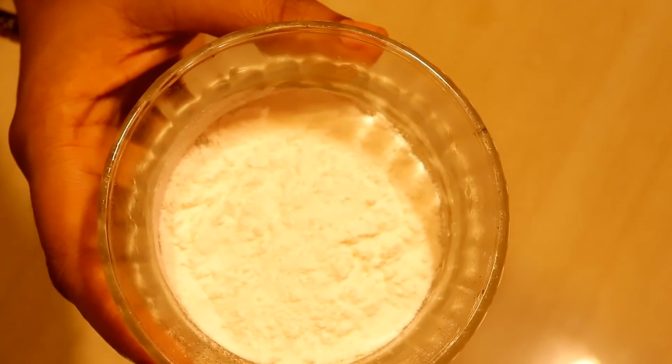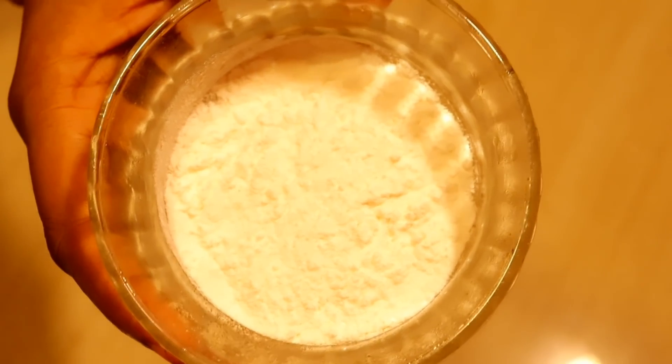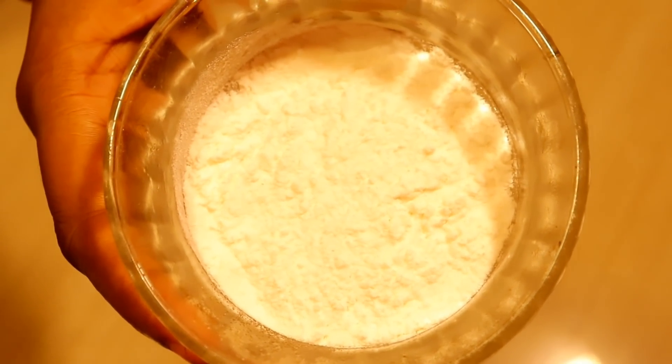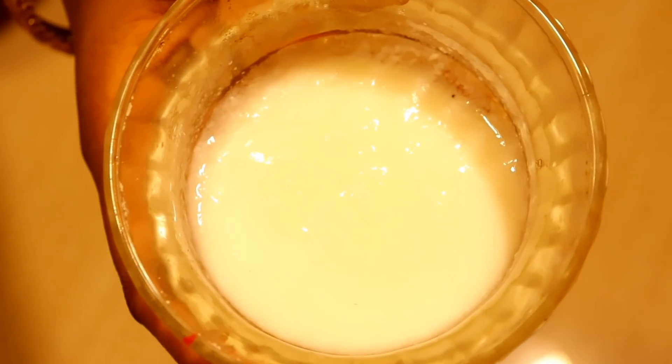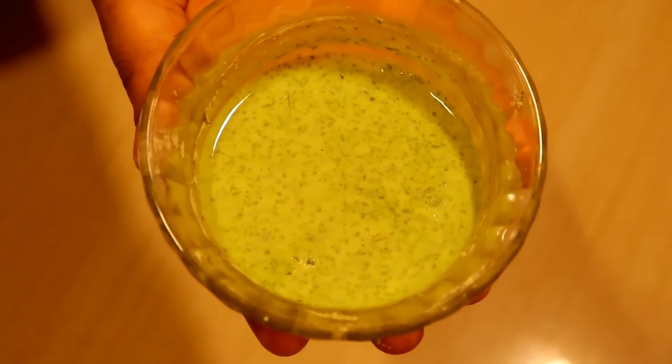It is very effective for skin whitening and skin glowing. We add a spoon into 1-2 cups of water. The ingredients are added in 2 cups of water — add a spoon into 1-2 cups of water.